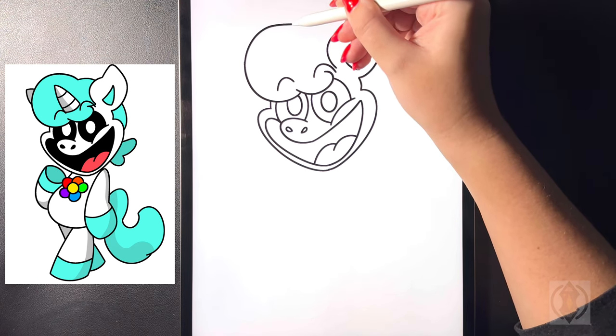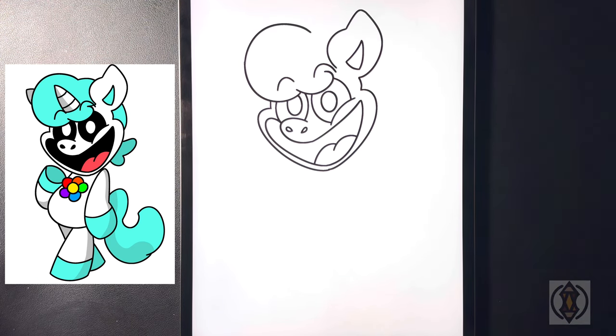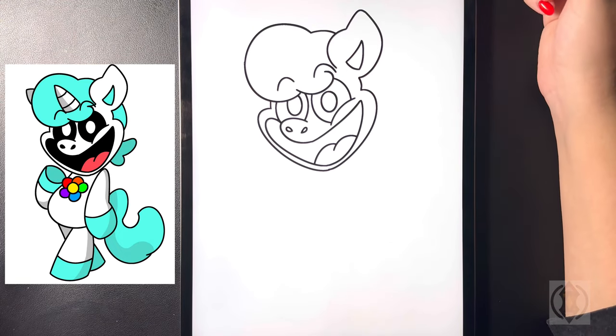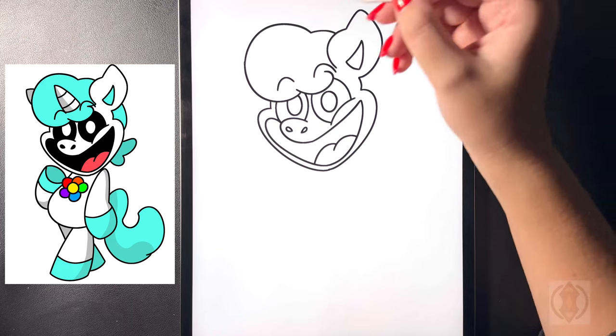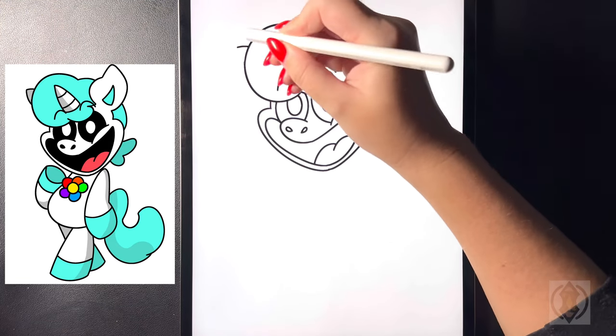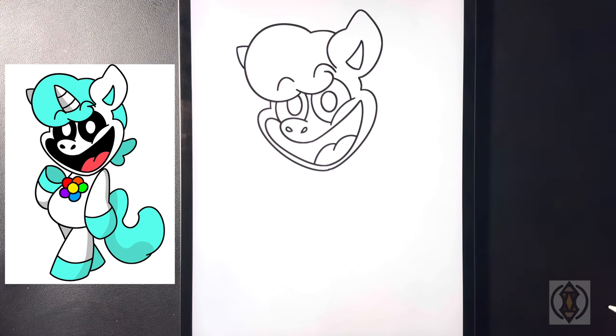Now we're going to start back on this line, curving this line around and then down, and then starting at that point again let's curve this across towards the ear. On the left hand side for our left ear, we're going to bring a small jagged line out and then curve it back around and in towards the side.